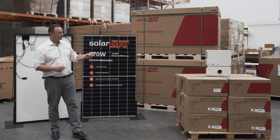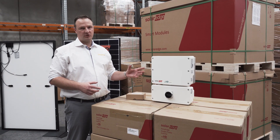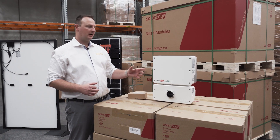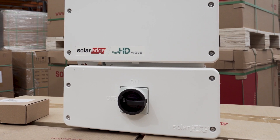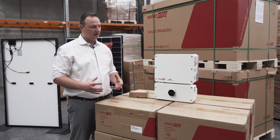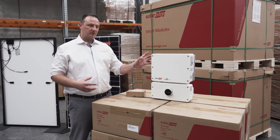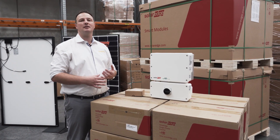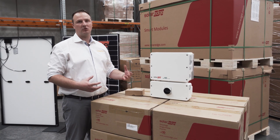Next, I'll introduce you to the inverter. Here we have the SolarEdge Genesis 5 kilowatt inverter — this is their brand new model to market. This inverter has an inbuilt DC isolator. A lot of inverters on the market still have external DC isolators, which is one more point of failure; SolarEdge has that easily visible and inbuilt. The SolarEdge inverter has a 12-year warranty — the standard in the market is only 5 — which shows the pure quality of what SolarEdge can deliver.